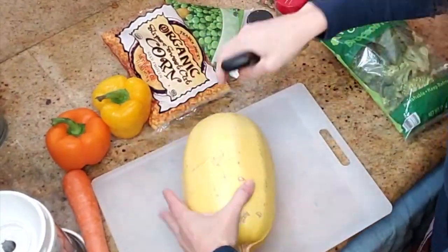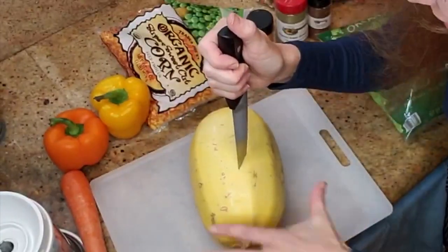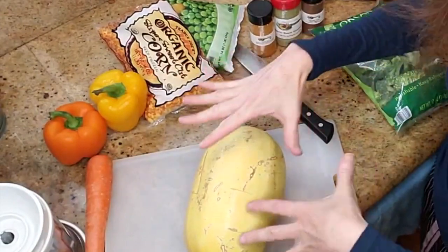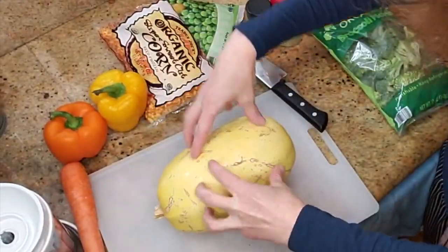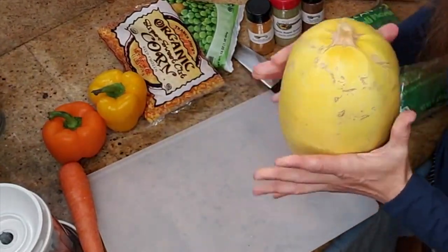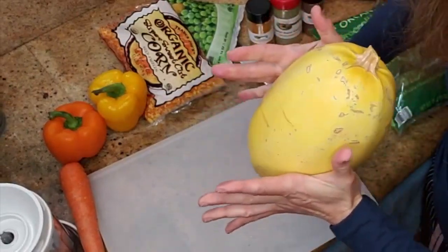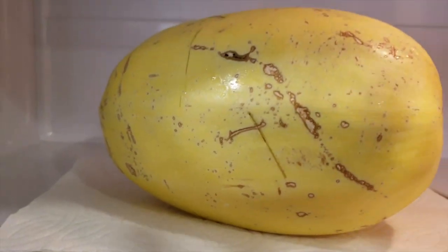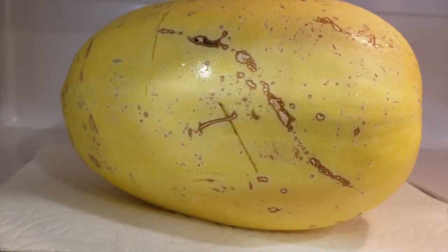I know some people like to add a little bit of coconut oil, but at the end of the day it's still fat and we can avoid it — I'm gonna avoid it because I have a fat Amazon. Now we're gonna stick it in the microwave. Every squash weighs a different amount, so we're going to start with six minutes, flip it, do another six minutes, and if it's not squishy, we'll just keep going. You want to microwave or bake it until it's squishy. There's our squash — I put a paper towel at the bottom because the juices kind of run. Use a paper towel or plate and it's ready to go.